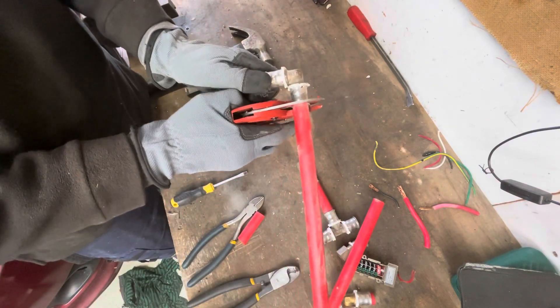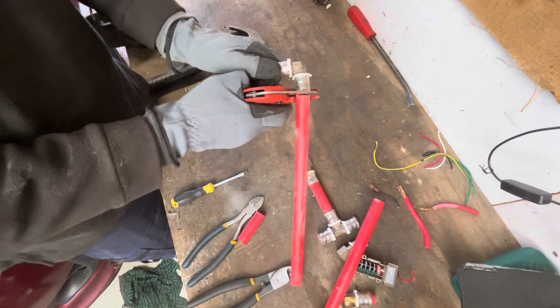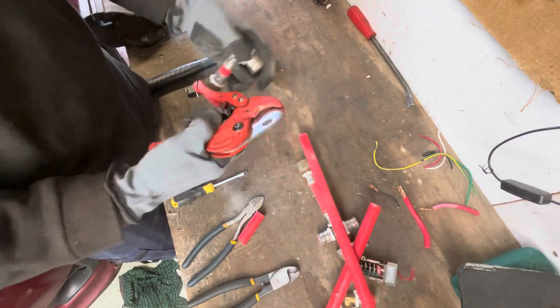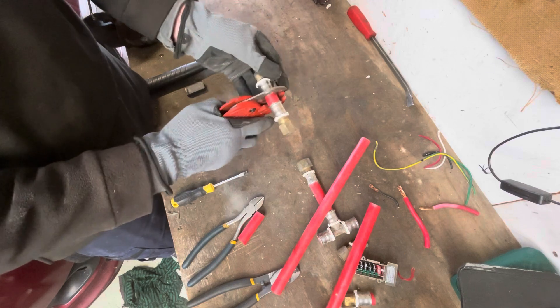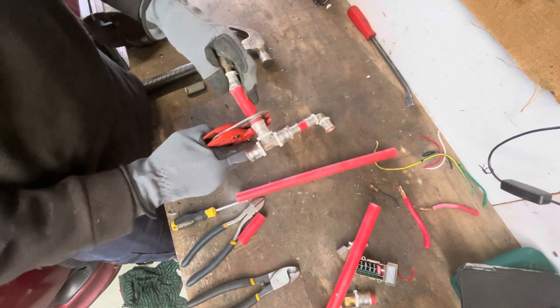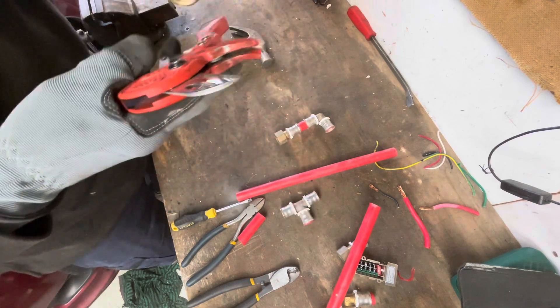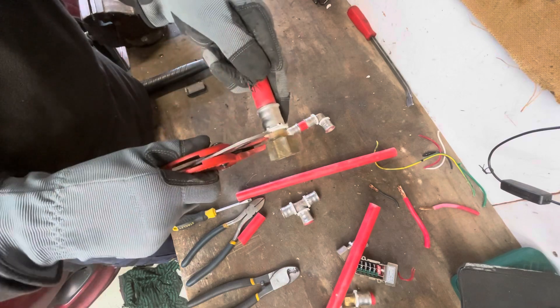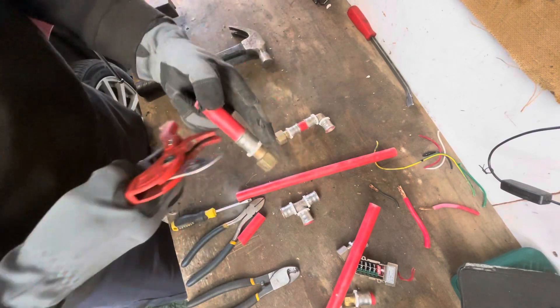It also makes it easier to process the scrap. I don't know what this system is called — it's probably written on it somewhere — but this is obviously brass, a bit of plastic underneath, the PVC pipe, and then I'm pretty sure that's stainless steel because it's all plumbing.